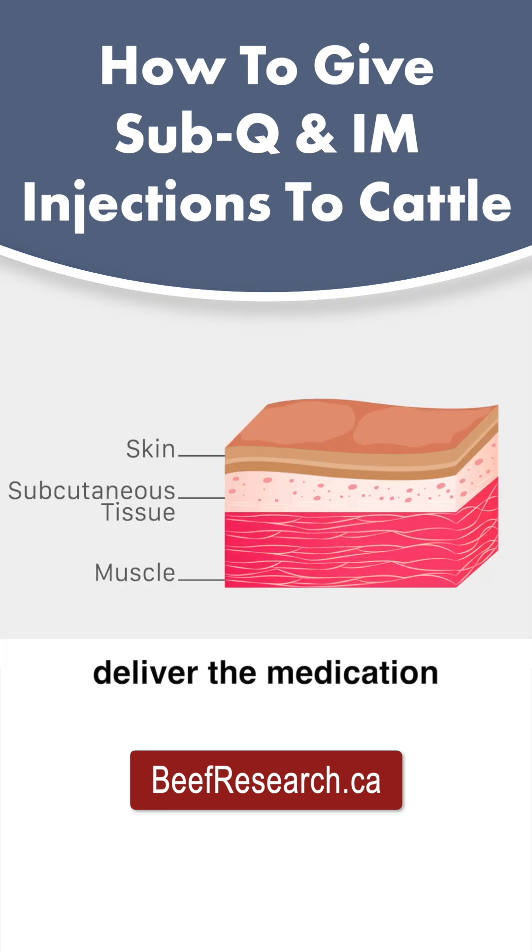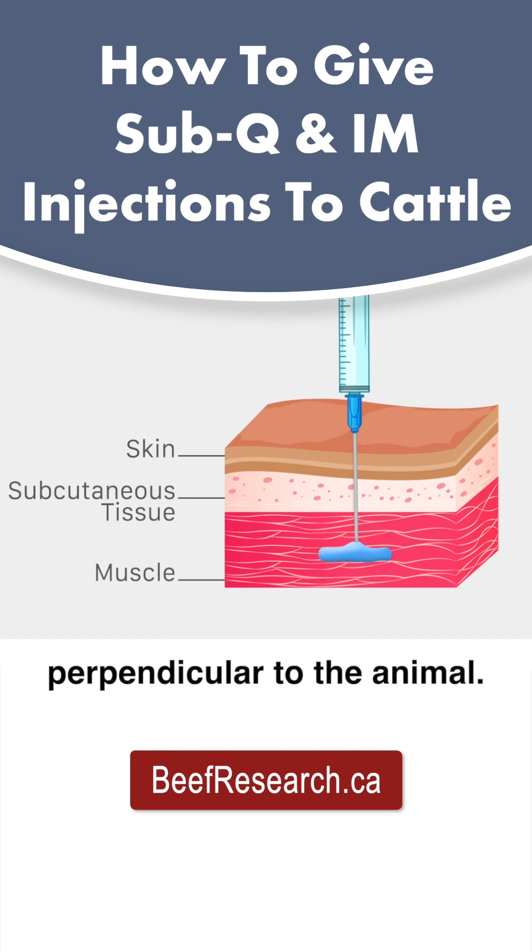Intramuscular injections deliver the medication directly into the muscle of the animal. This is best accomplished with a longer needle that is placed at a 90 degree angle, or perpendicular to the animal.